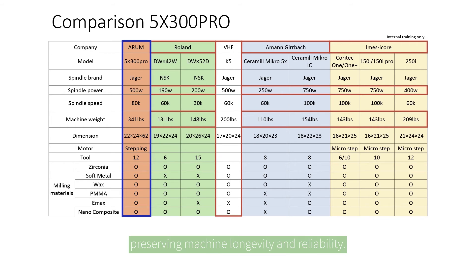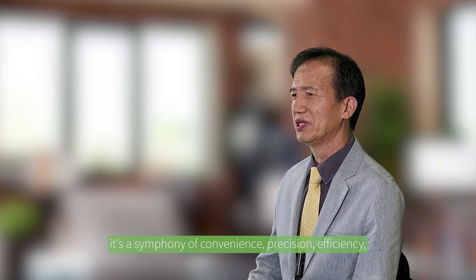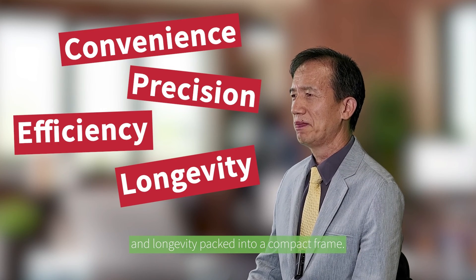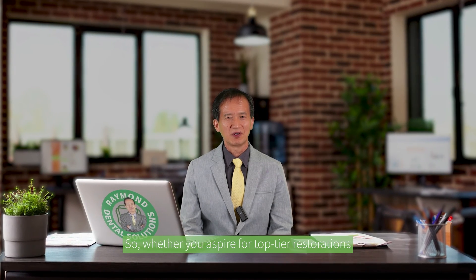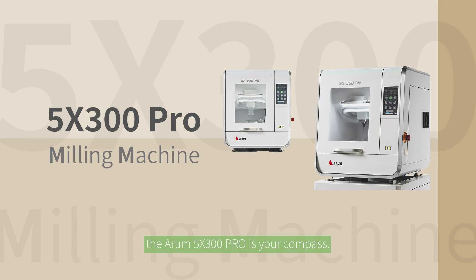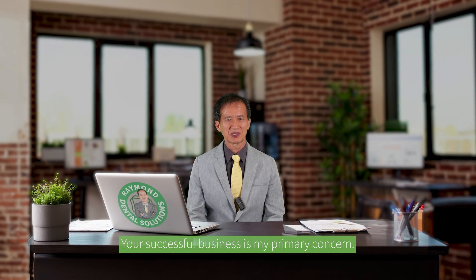In a nutshell, it's not just a milling machine. It's a symphony of convenience, precision, efficiency, and longevity packed into a compact frame. Whether you aspire for top-tier restorations or crave efficiency and accuracy in non-metal milling, the Atom 5X300 Pro is your answer. Thank you for joining me on this journey. Your successful business is my primary concern.